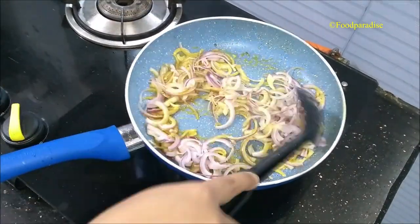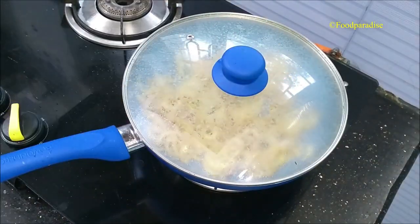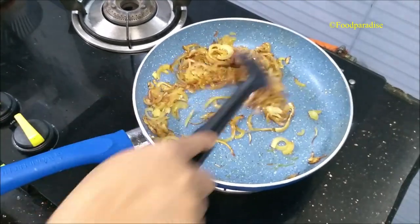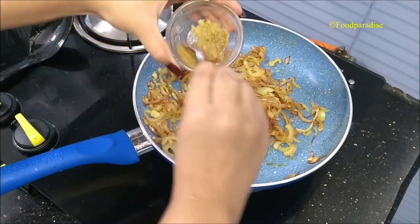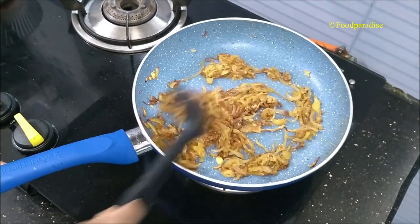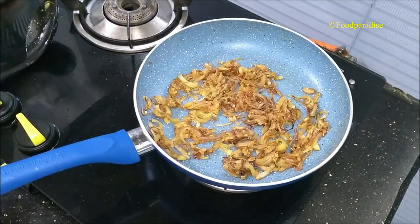Here I am using one large size onion. If you have medium size onion, you can use two. Now cover the lid for three to four minutes till the onion becomes nice and soft. After four minutes, open the lid — you can see the onions are nice golden brown. Now I am adding one teaspoon of ginger paste, fry it well till all the raw smell goes away. Fry on lower medium heat and stir it occasionally.